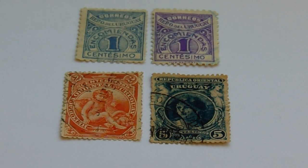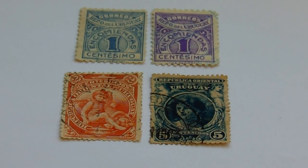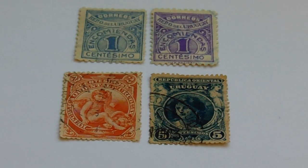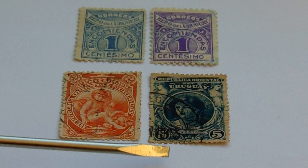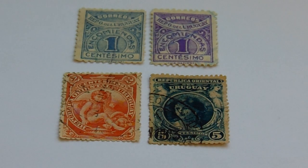Here we are today with our group of old vintage stamps. First we have the blue one and then the purple one — they're both the same style, just different colors, same denomination. Then we go down to this bottom one, which happens to be a two, with the denomination in the upper right-hand corner, as opposed to this five at the bottom — beautiful with the wings and everything in brown. And the five, of course, is in blue.